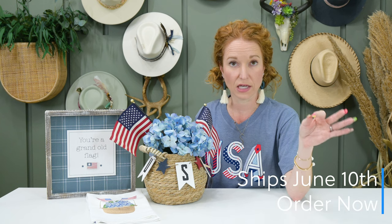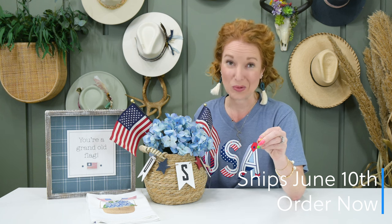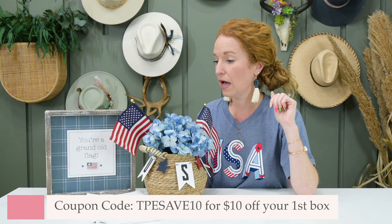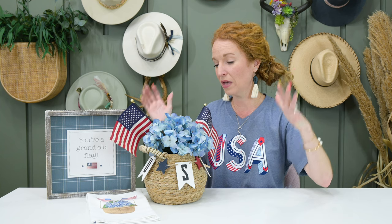Today is the 7th and this box starts shipping the 10th. So if you want to get it nice and snappy, you're going to want to order it right now. If you're brand new, go grab that coupon code and save some money. If you've already been a subscriber, the coupon code won't work for you, but you can still hop on and join us. It's really fun when we all subscribe to the boxes together — we can start layering with past boxes and future boxes to create really cool designs.